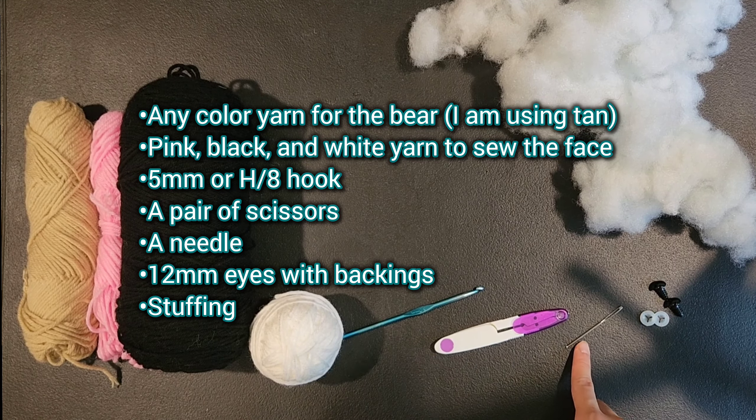For round 4 we are going to be doing single crochet 2, increase, and we are going to repeat that 6 times for a total of 24 stitches. So we are going to single crochet into the next 2 stitches and then do an increase into the third stitch.